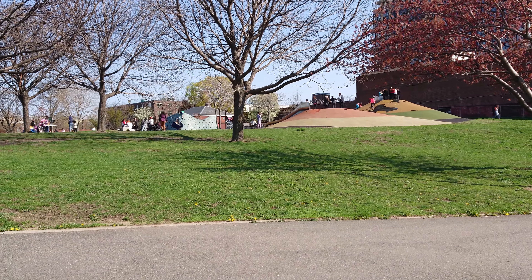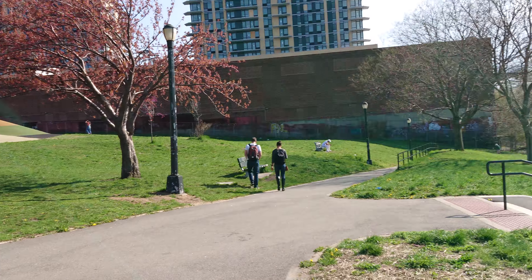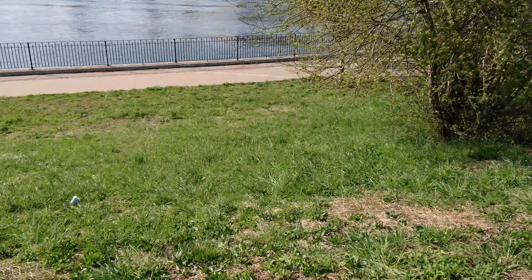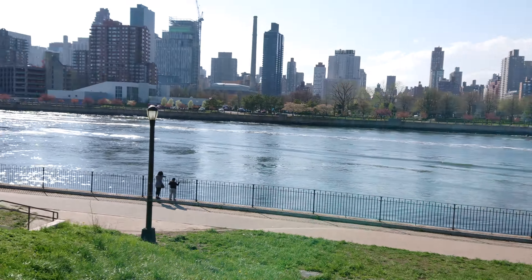A bit of wind there, but a pretty beautiful day outside right now. Alright guys, what's up?